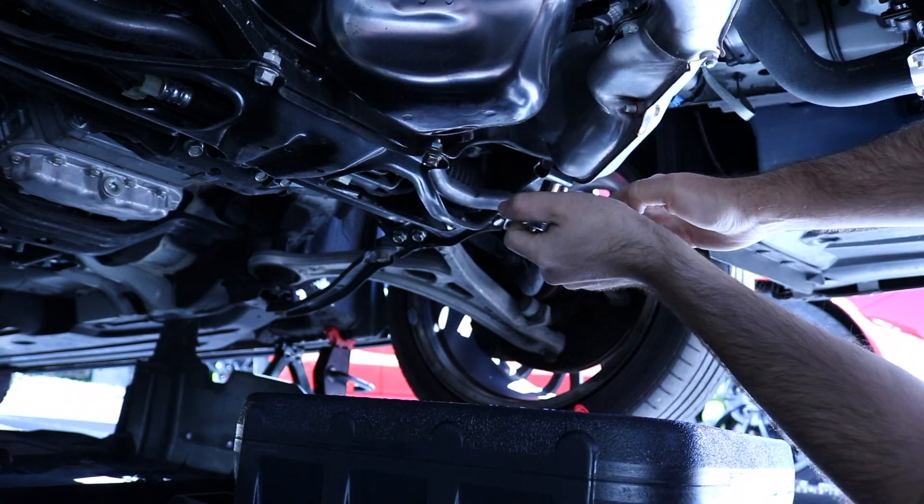All right guys, we just finished doing the oil change on the STIs and installed the Fumoto engine drain valve. As you saw in the video it was pretty easy. I definitely recommend you try it yourself — as long as you have the right tools, this video can be your guide. You can make sure you have the right oil and save yourself some money. I'll be doing another video showing the Fumoto drain valve in action. If you enjoyed this video give it a thumbs up, leave a comment, subscribe if you haven't, and I'll see you on the next one.